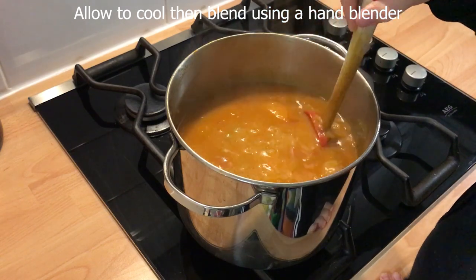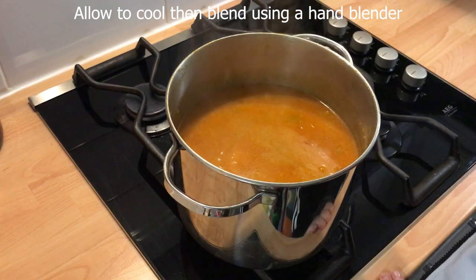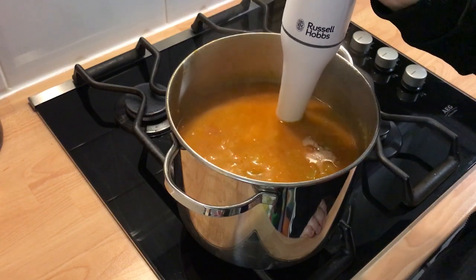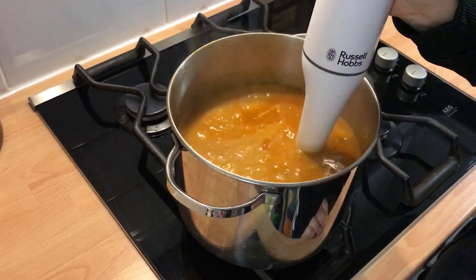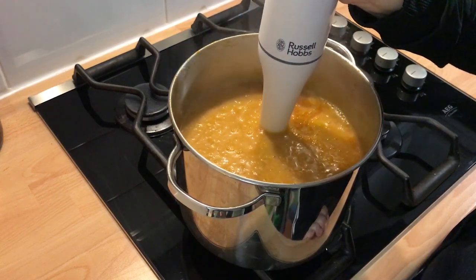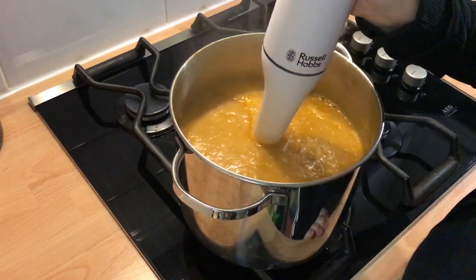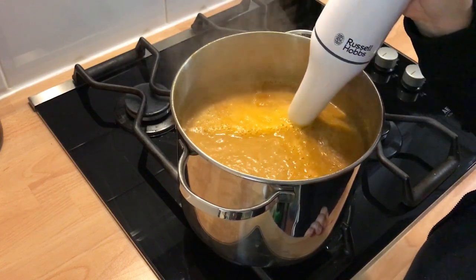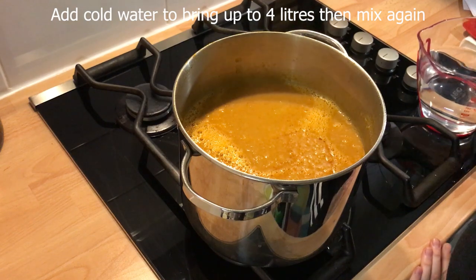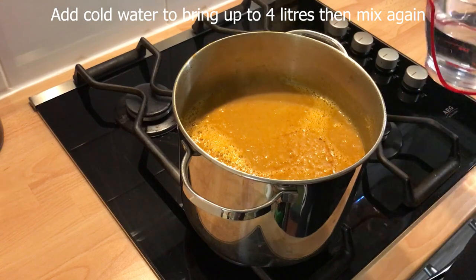Blend until smooth using a hand blender. Then add cold water to bring up to 4 litres and blend again to mix all the ingredients.